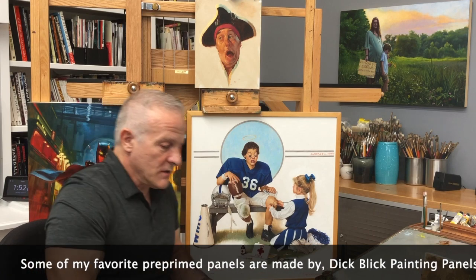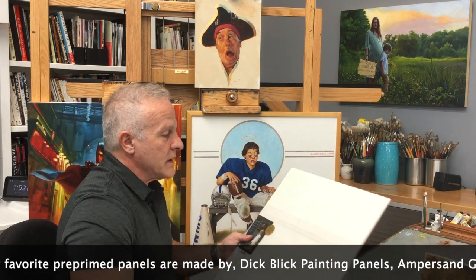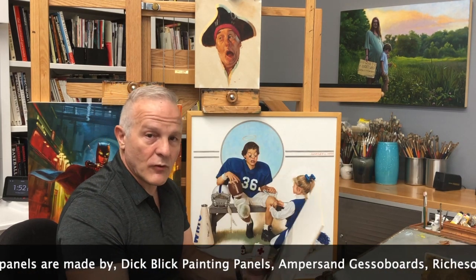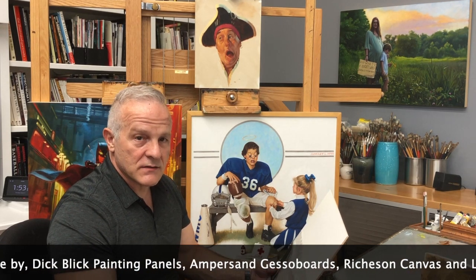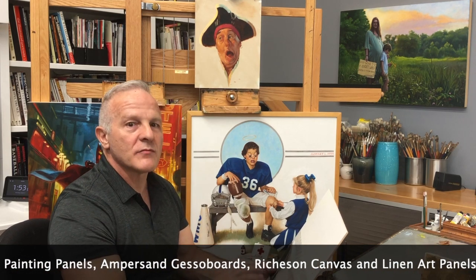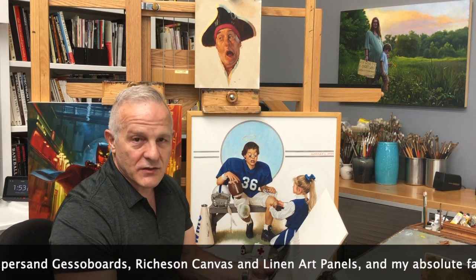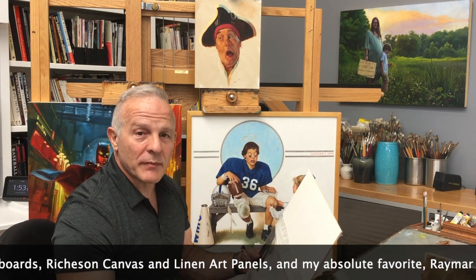Some of the other surfaces you'll see are pre-made panels — now we're coming up in price range. In my beginning painting classes, I will often have students buy a 4x8 sheet of masonite. I have drawn out a cutting map for that 4x8 sheet to get a number of standard sizes of masonite panels that you can then gesso yourself with acrylic gesso and have ready to paint. It's a quick and easy, fast way to have something to paint, especially when you happen to be painting in the field.